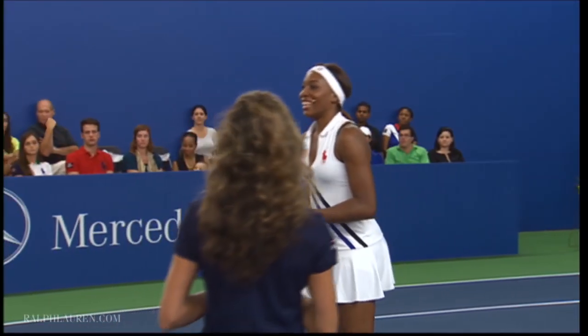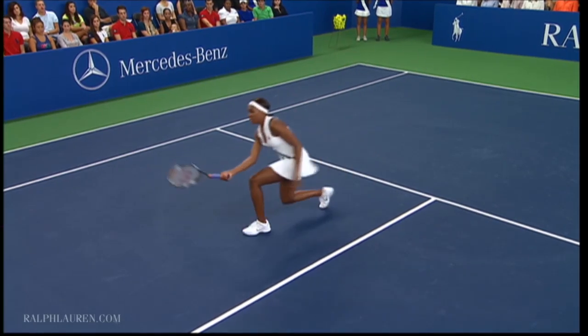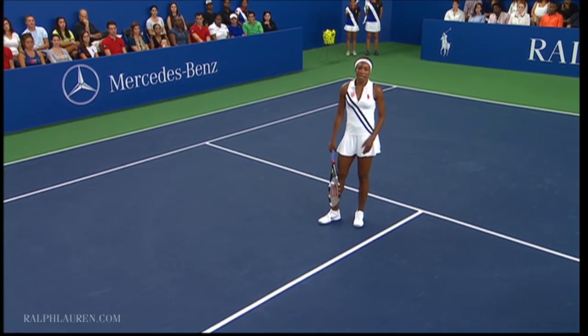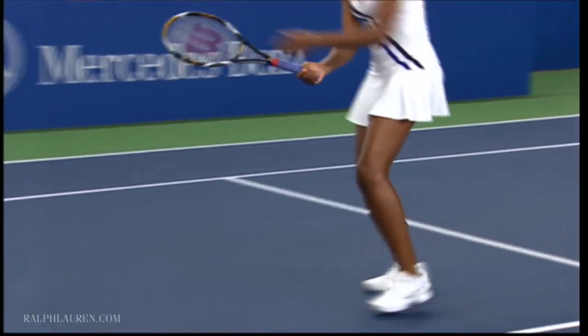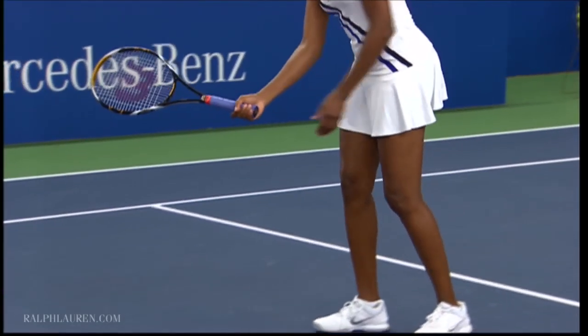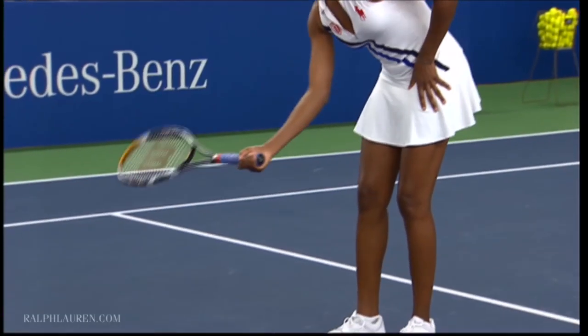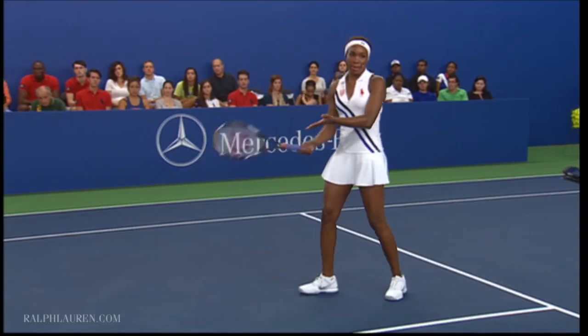On the low volley, you really want to use your legs. My legs are so long that it's very hard to get down, but you still have to. You want to really open that racket face when you get down low, and lead with that open face. You're going to have to open your racket face even more because you're hitting up at the net in a short amount of space.